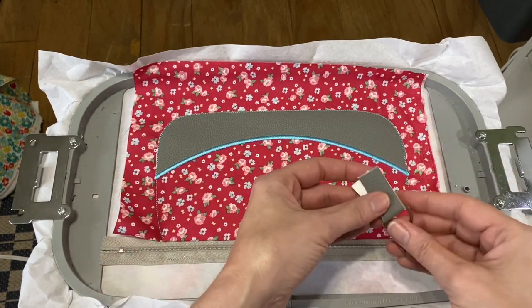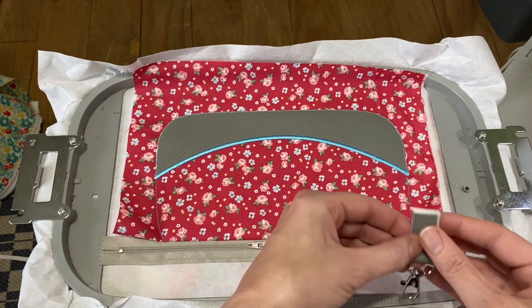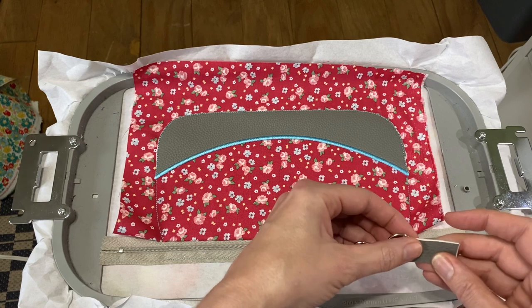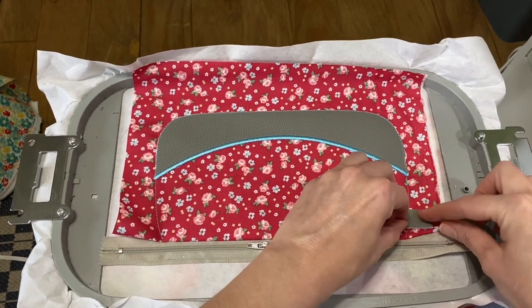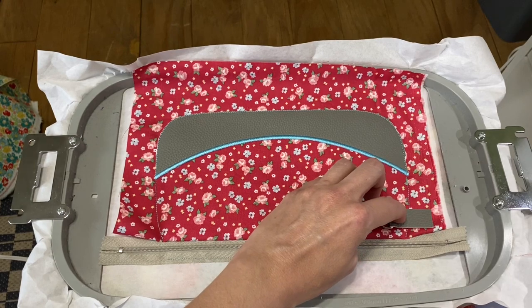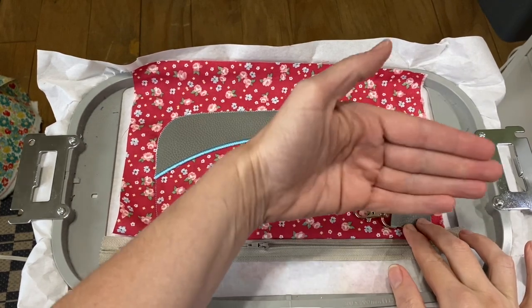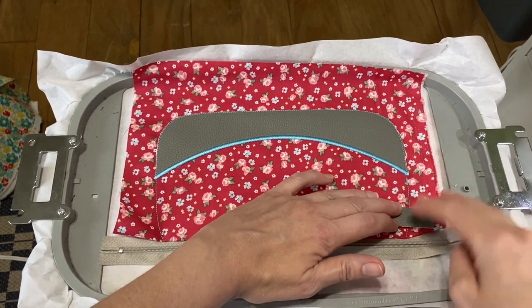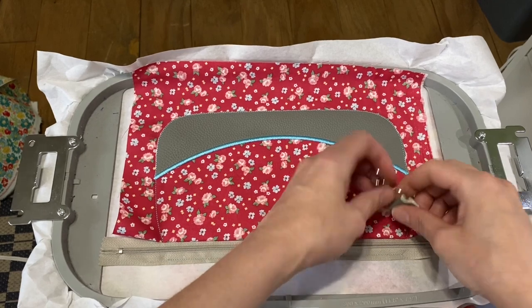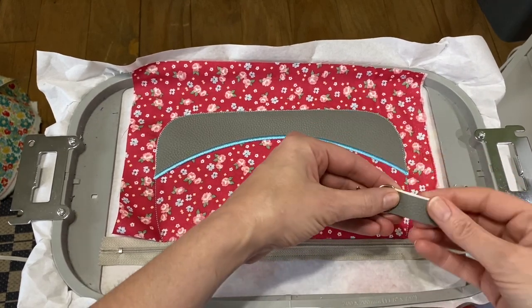Now I'm going to put on any hardware you might like to have. Again, this is totally optional. Make sure that you put it the right way — whatever you want hanging off your bag needs to go inside here, because everything on the outside is going to be cut off. Don't put it the wrong way; it needs to go inside.